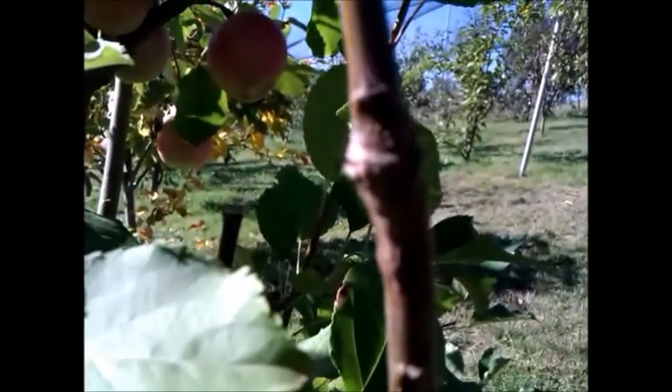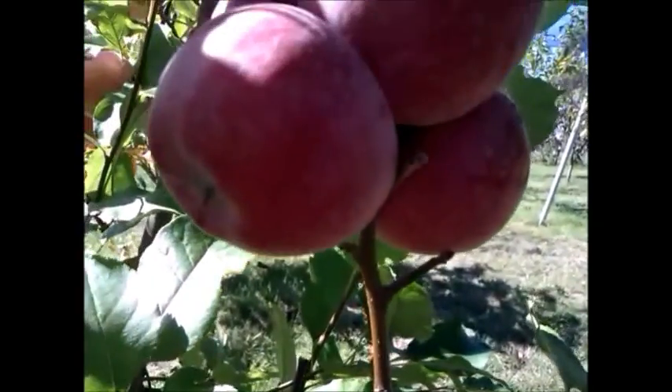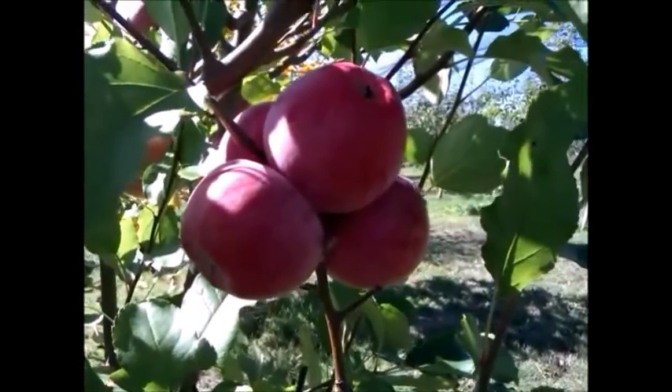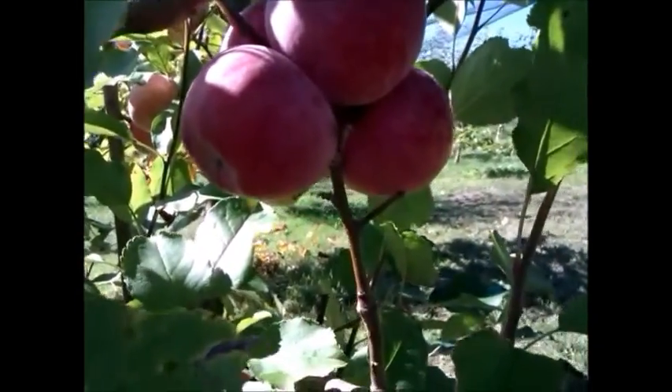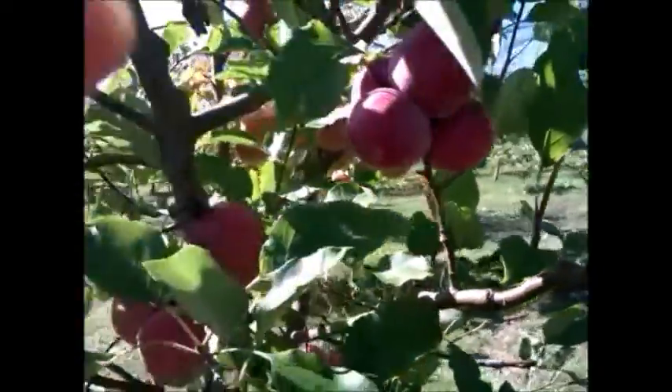The graft is here on this branch and the fruits are there, so it is fruiting really well. It's showing the graft has taken really well. I'm really pleased with it — thanks for watching.